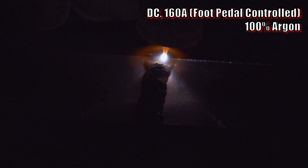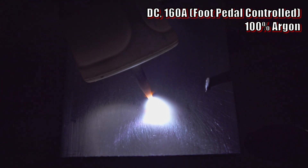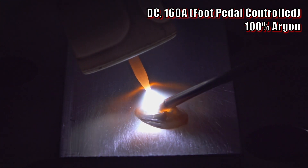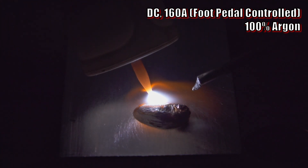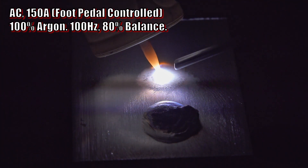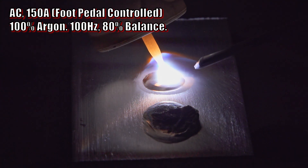A DC TIG arc will melt the aluminum, but it forms a molten pool underneath the layer of aluminum oxide that remains floating on top. This prevents the puddle from flowing well or being easy to judge or control. In order to add filler you have to just jam the rod through the layer of oxides to add metal to the molten pool underneath. The oxide layer from the filler rod then gets mixed in and you just end up with this lumpy mess that doesn't flow well, doesn't wet out well, and it seems to fight you every step of the way.